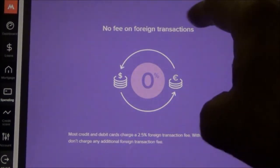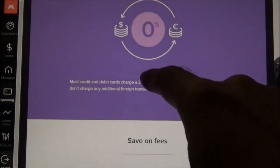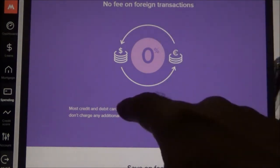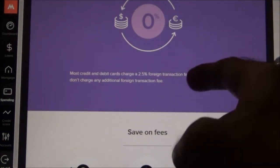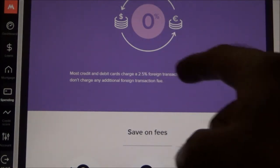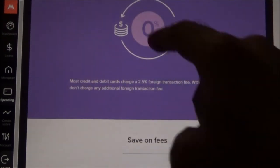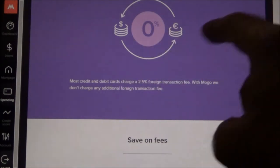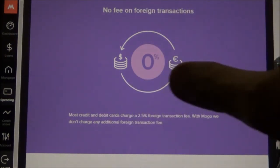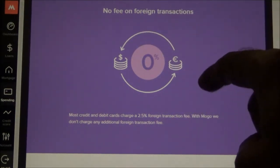The most important feature I find about this card is no fee on foreign transactions. Most Canadian credit cards charge a 2.5% foreign transaction fee, but with this prepaid card you can avoid that fee when you load it and use it on foreign transactions — whether you're outside the country or purchasing online in Canada through US-dollar portals. I do have another video about credit cards that don't charge foreign transaction fees, which I'll link in the description below.